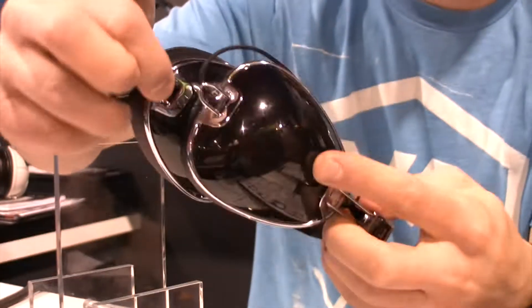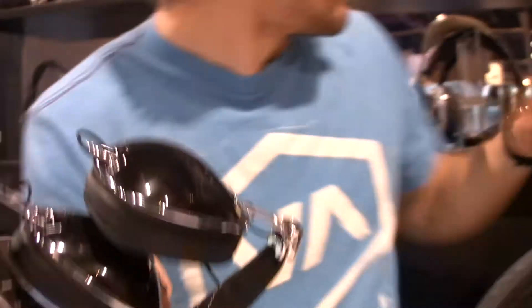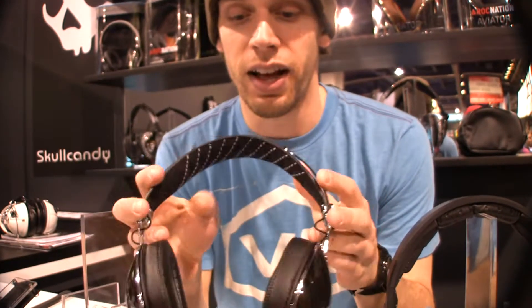It'll fold up and fit in a little leather carrying pouch that comes with it — it's really portable. These have a 40mm Mylar driver, so it's really high quality material. These sound great.